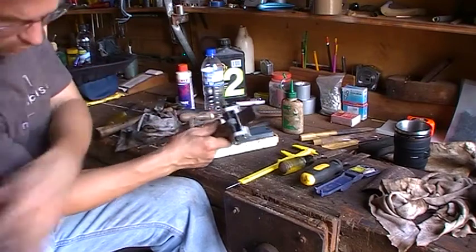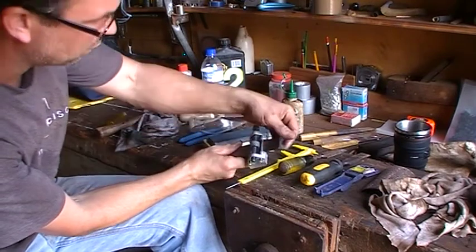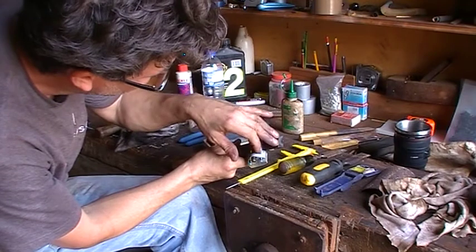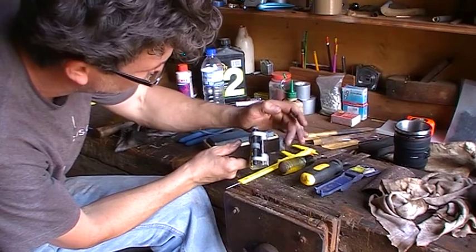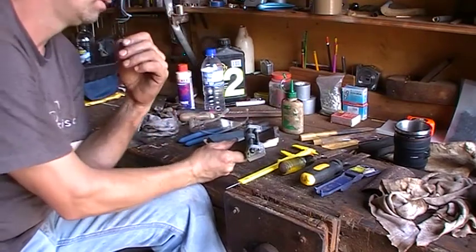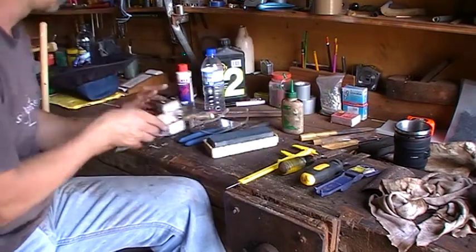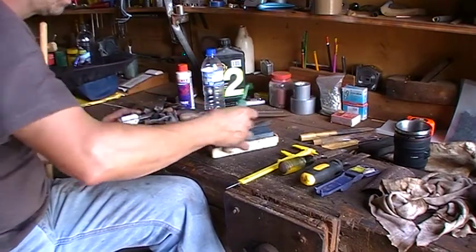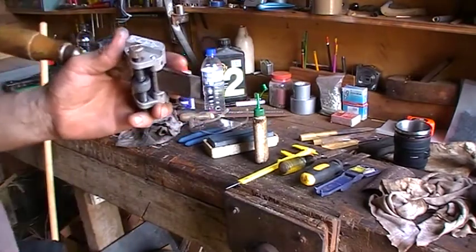Nearly there. You can see it's quite shiny all around there. The chip at the tip — I'm hoping that by the time I get that shiny all the way across, that little tiny chip there should have hopefully gone with it. But if not, I'm not going to grind half a millimetre of steel off just for the sake of that, because it's not going to affect what we're doing.